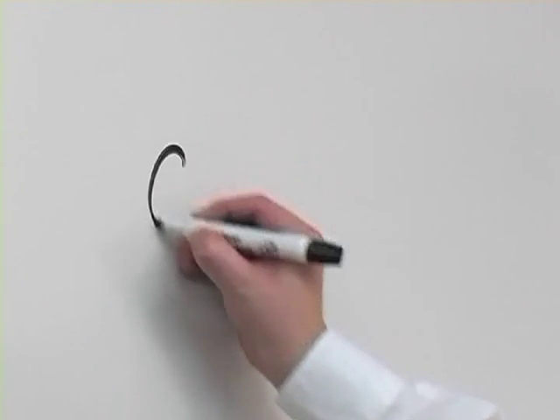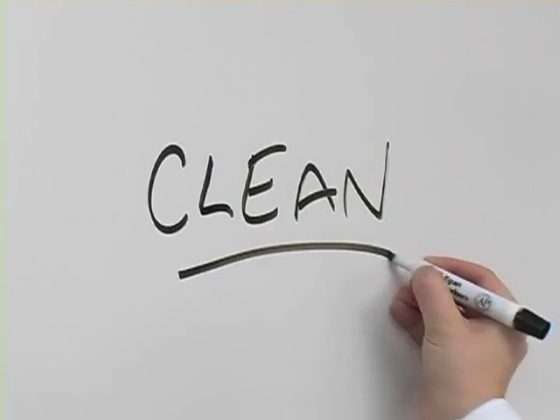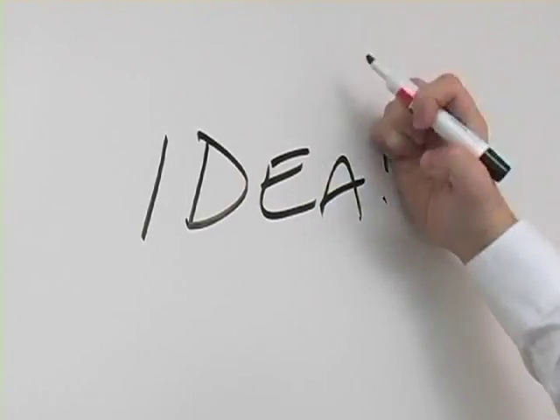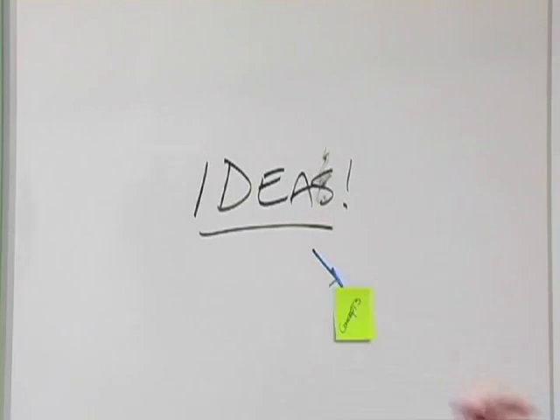Whiteboards are a great way to share ideas, brainstorm, and develop innovative concepts. Taking care of a whiteboard is just as important as any other tool you might use. We're going to take a look at a brainstorm and discuss some of the things that are happening as the ideas are generated.